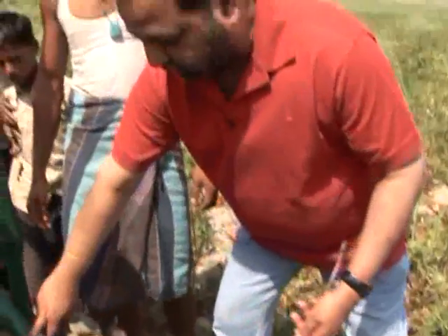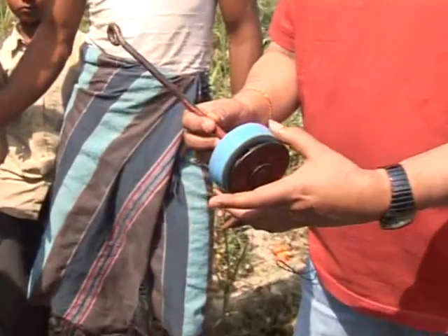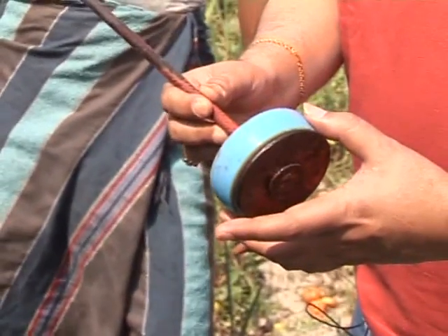This has a twin cylinder pump, which works with what we're calling the plastic bucket. This needs to be replaced once a year, and this costs around 20 cents US. Once in a year they have to replace this part. Apart from this, there's no other maintenance.